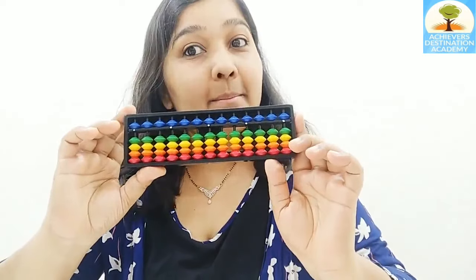How, you ask? By teaching them something called Abacus. Using the Abacus, a child can calculate six times faster than a child who doesn't know how to use Abacus. Yes, you heard that right — six times faster.